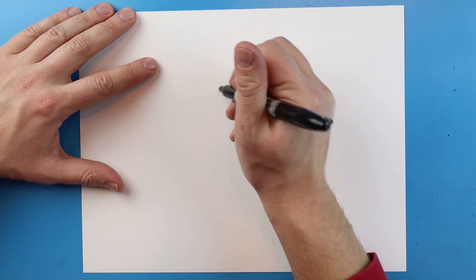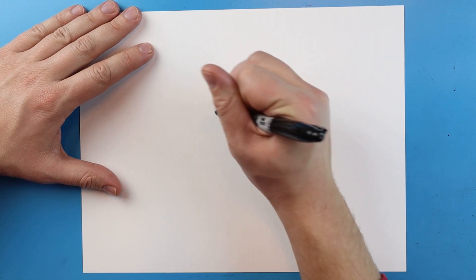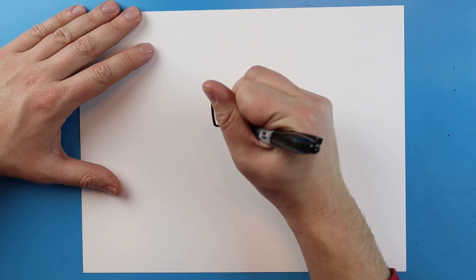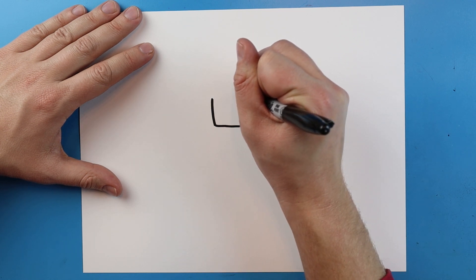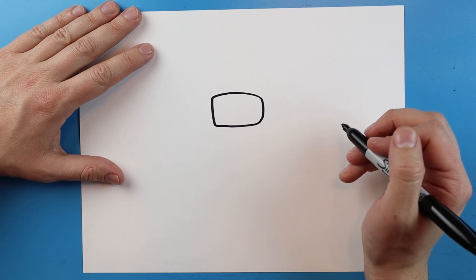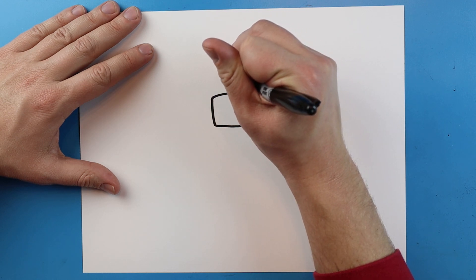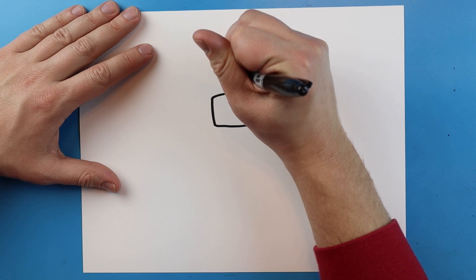To start off I'm going to begin with the little face shield. I'm going to start by drawing a line that goes down and then curves around. I'm going to begin here, make a line that goes down, go out, curve around, and come right back. Then starting here I'm going to draw a line that goes up and come up to here.